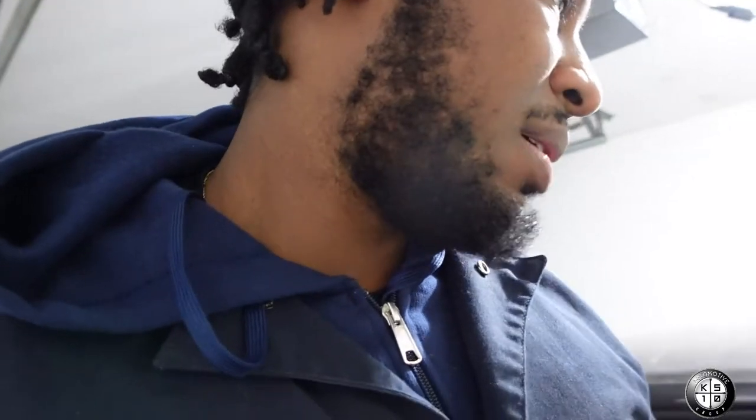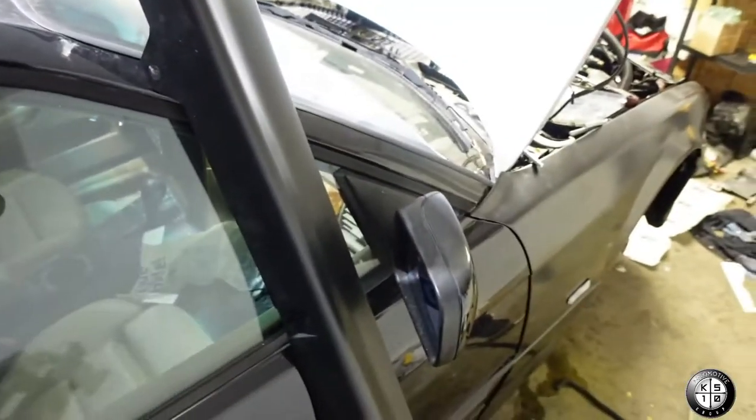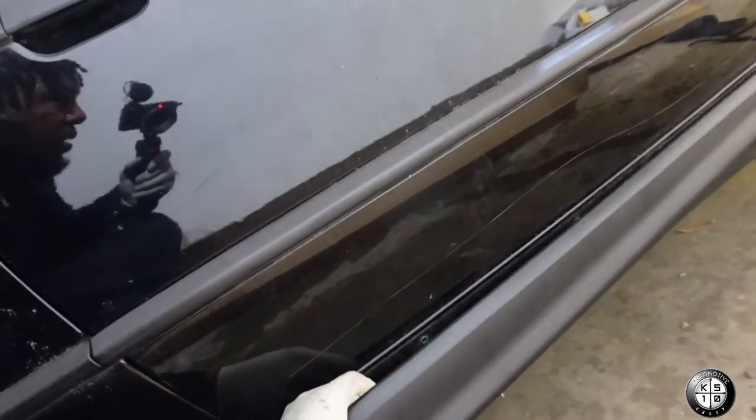Alright guys, moving on to the next thing — the side skirts. I did get some M3 side skirts. I might as well just get the whole kit at this point — get the rear bumper and the rear spoiler too. Let's check it out. I already pulled it out the box — this is the right side, so this is what we've got.